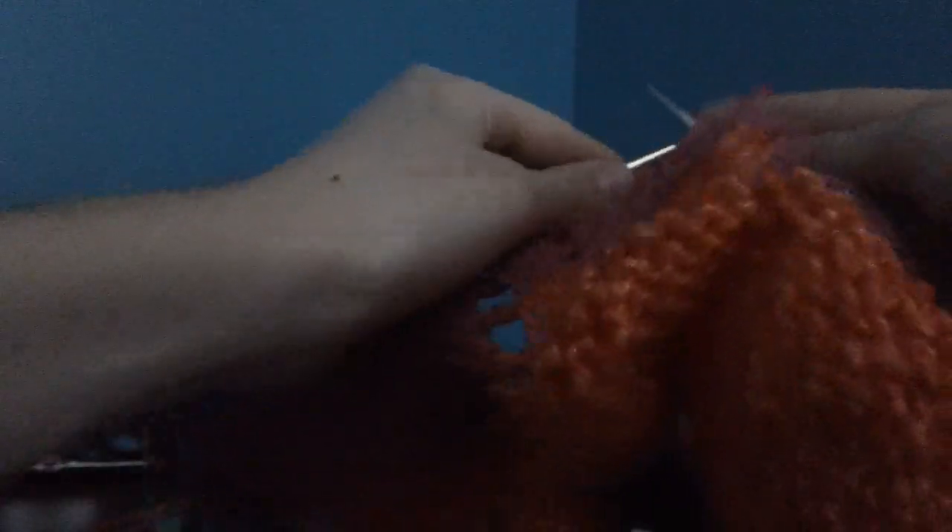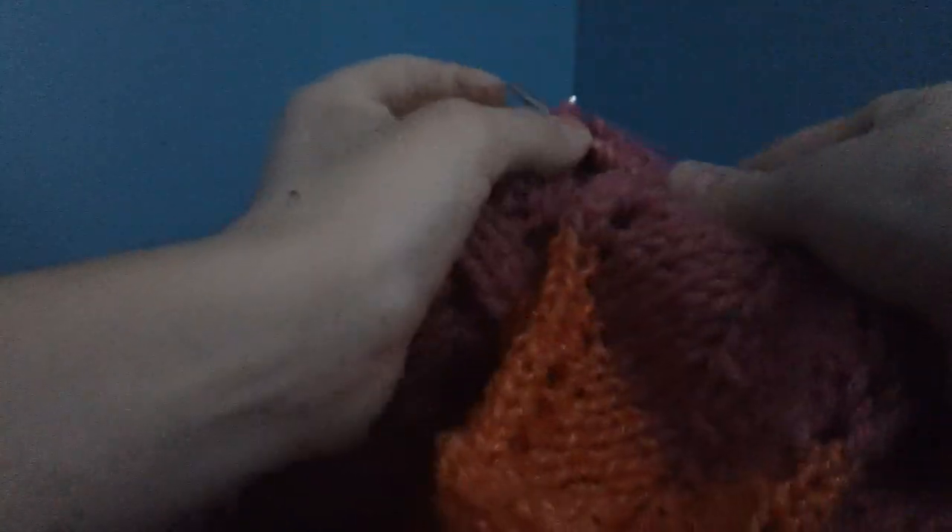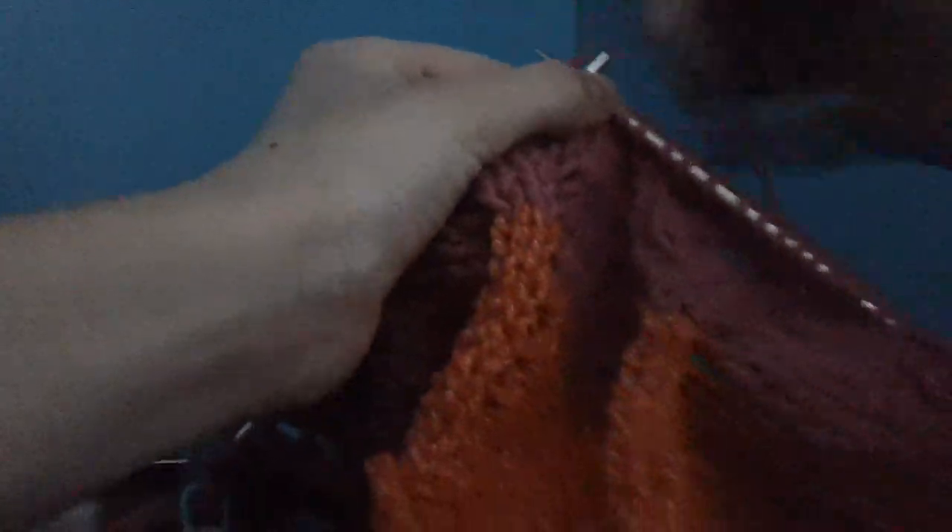You can skip ahead if you want to, or you can just watch me knit. Whenever I'm knitting, I like to watch knitting videos because it makes me feel like, ooh, I could be that good, I could do that. And then I try it and I mess up miserably.